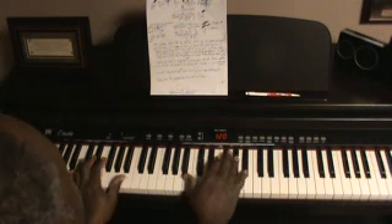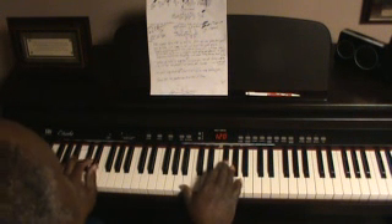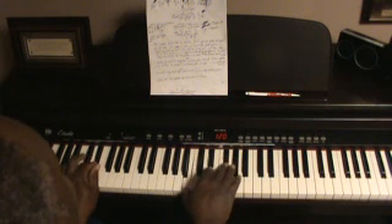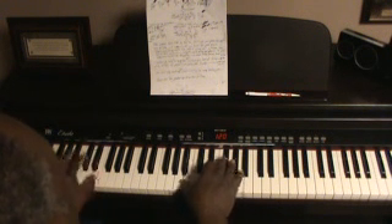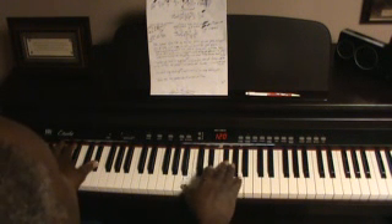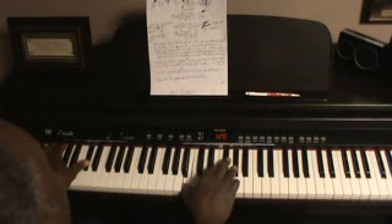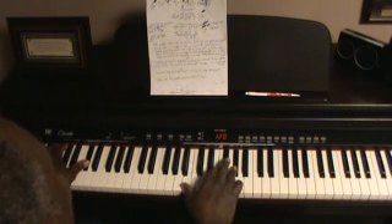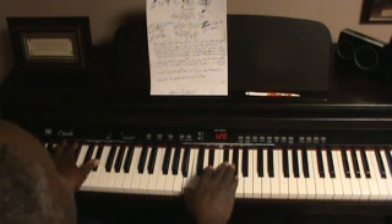Then back to those same chord progressions. Today we heard the truth, we come this far by faith — same chord progression as the chorus.